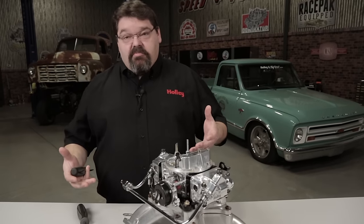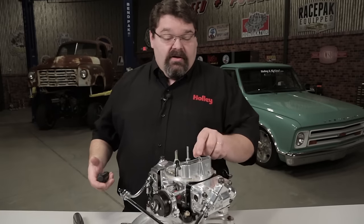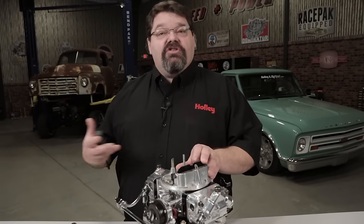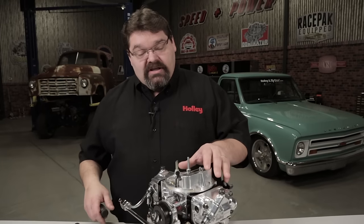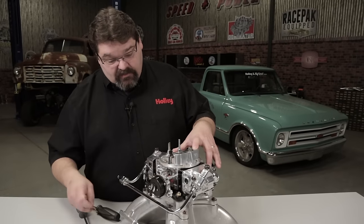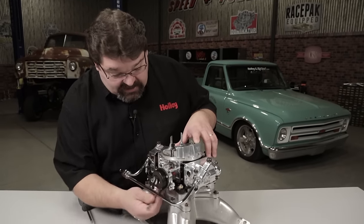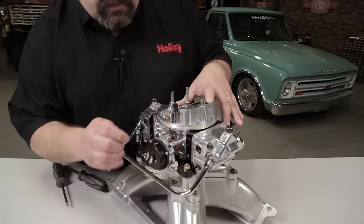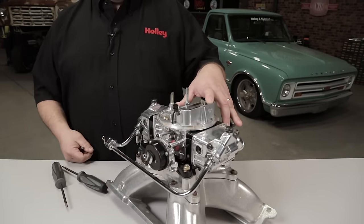If I'm satisfied with the operation, I'm going to let it warm up and the choke comes all the way open. If I'm happy with it, at that point I can shut the car off, manually close the choke, and look at the relationship of my fast idle screw to the cam. I can roll my throttle open and make adjustments to the fast idle screw until it comes up and contacts the fast idle cam.